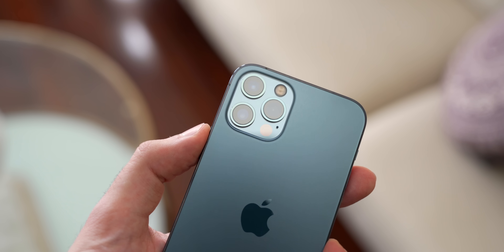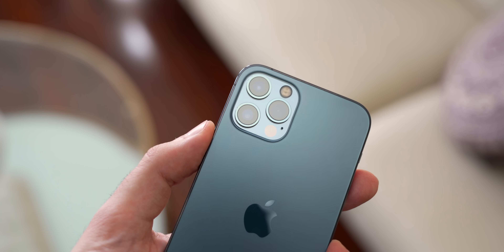The LiDAR sensor is a very useful sensor for certain things, but I wouldn't call it essential. If you're trying to decide between the iPhone 12 and the iPhone 12 Pro, I wouldn't let it be your deciding factor since there aren't a whole lot of apps that take advantage of it right now. Either way, it's a cool piece of technology and I'm glad it's here on the iPhone 12 Pro.